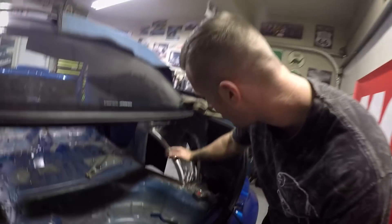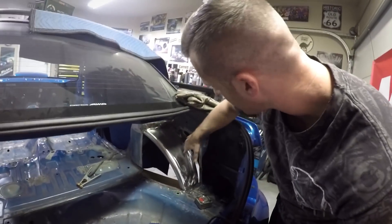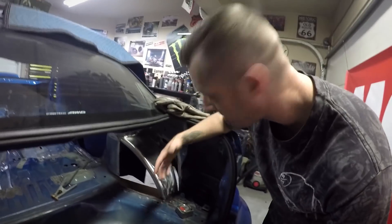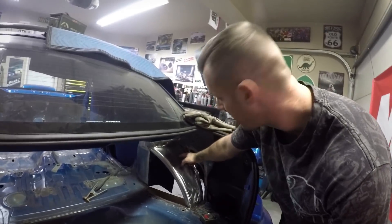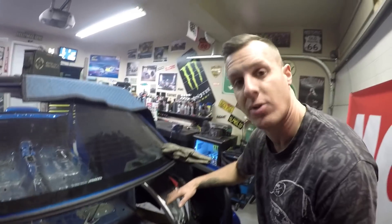Got the passenger wheel tub all welded in. And I'm really glad that I'm not dealing with the fuel filler neck anymore, because it would have been a lot of work to make the cover for the top here — I would have had to cut into the new wheel tub as well. So I'm really glad that I just scrapped that whole idea and I'm going with the fuel cell setup.